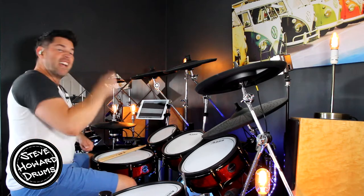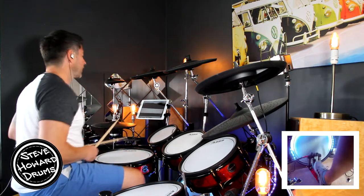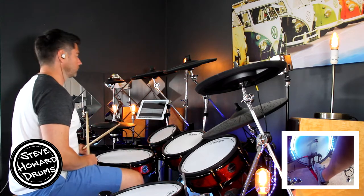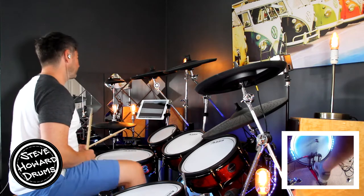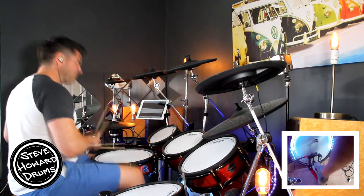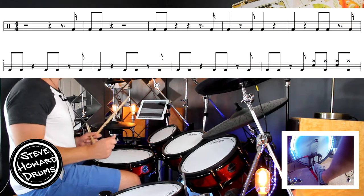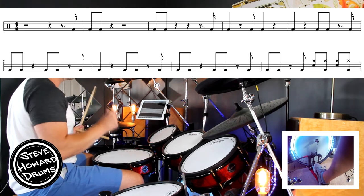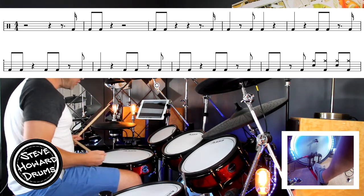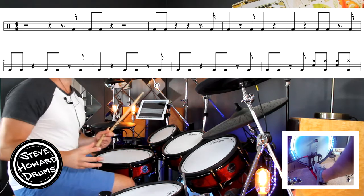We've got this kick intro to start with and then the groove comes in — have a listen. The first kick comes in on the DA of beat four, so it goes: four E and DA. It's quite quick into the first two kicks of bar two: one, two, three, four E and a one and, two, three, four. Third bar: one and, two, three, four E and a one — that same DA kick.